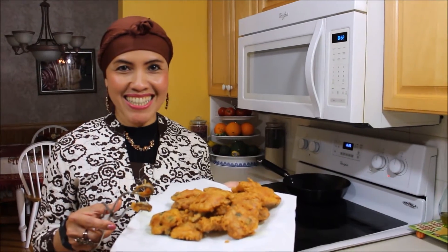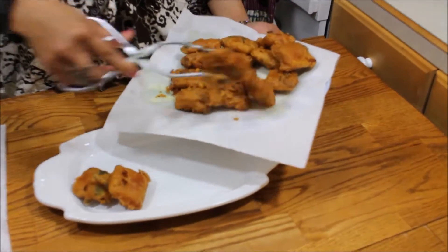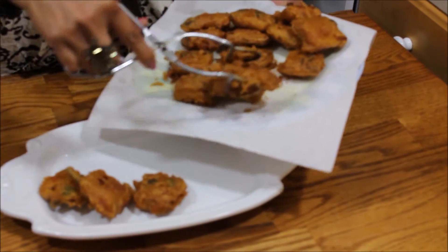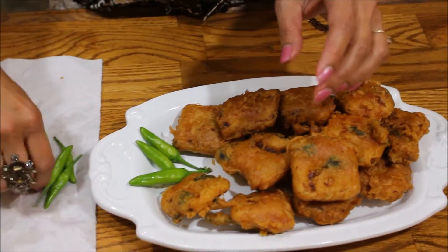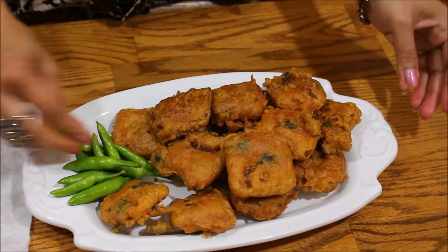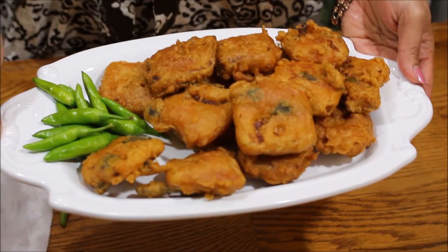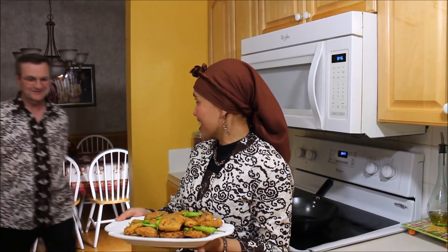Are you guys hungry? We can start with this appetizer. In Indonesia, we normally eat it with a little chili, so we put chili here together. Now it's testing time — I have a special tester here, my honey. Come over here, honey, try it! Delicious!